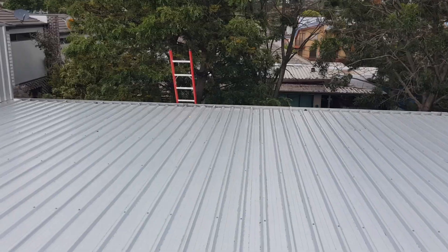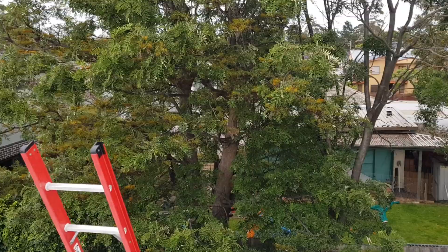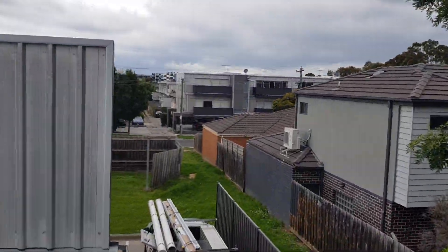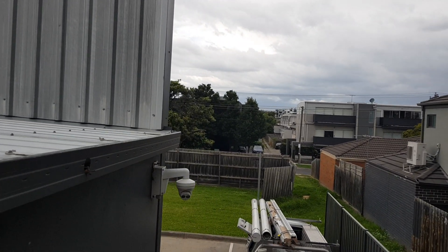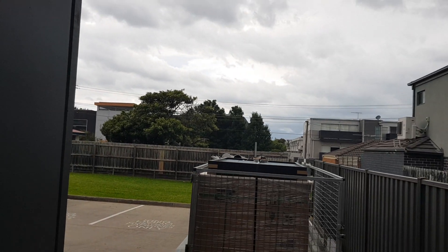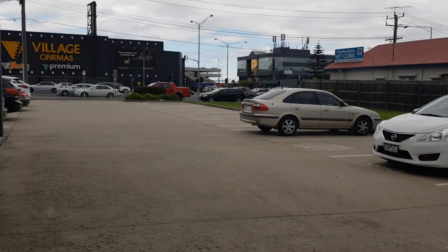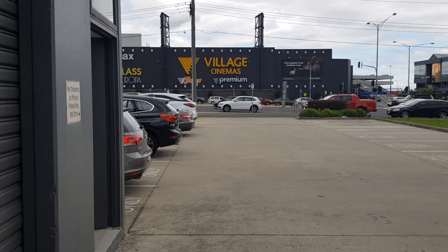I'm just going to attach this camera to a drone so I can use two hands on the ladder. There's another job coming in the near future there. Let's go inside and have a look at these inverters.